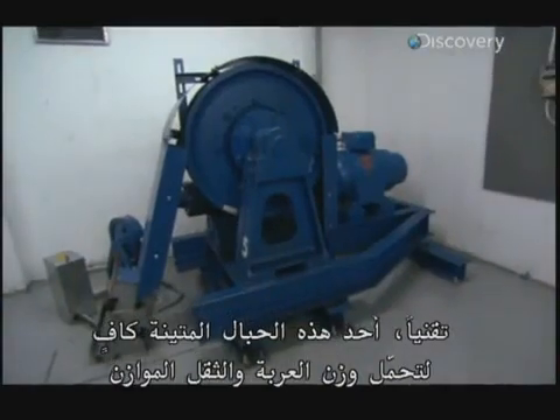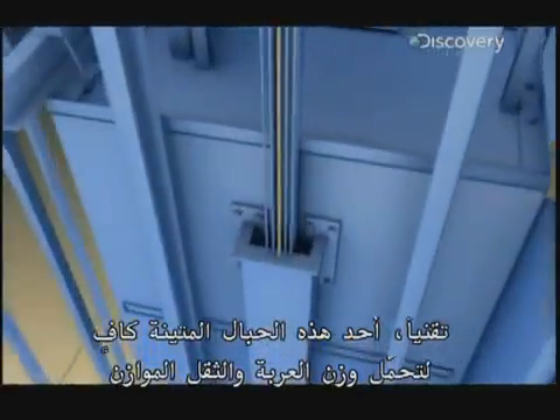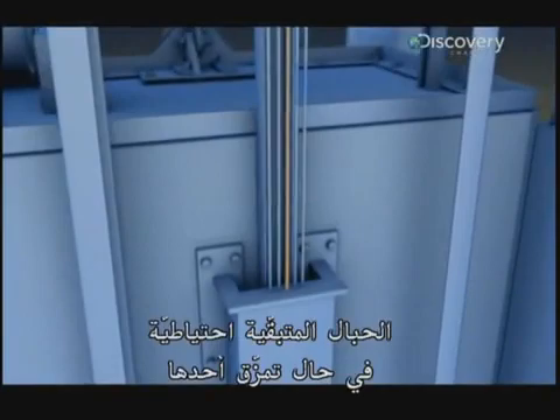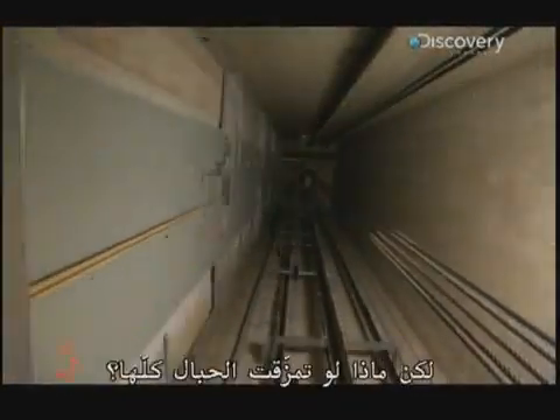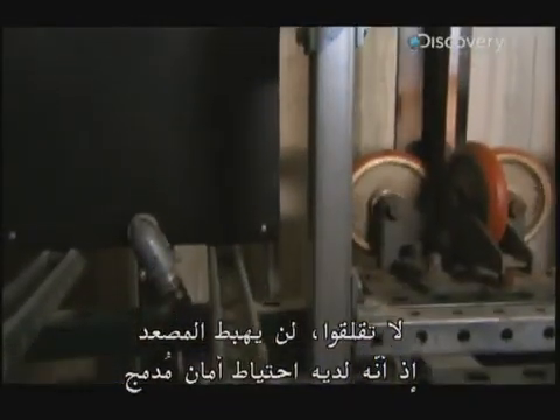Technically, one of these steel ropes is enough to hold up both the car and the counterweight. The rest are there for backup in case one snaps. But what if the whole set is cut? Don't worry, it still won't plummet.